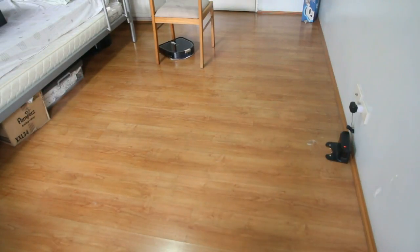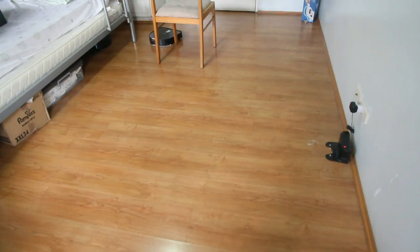You can also check my other review of this robot on my channel. If you haven't subscribed, please consider subscribing and sharing this video with friends or family who may be looking for a robotic vacuum like this one.